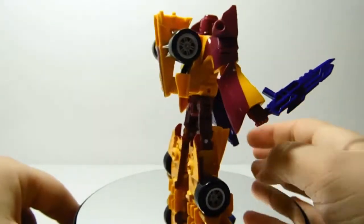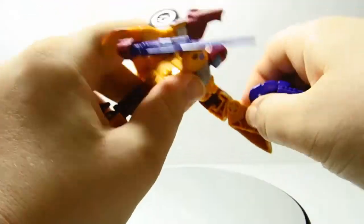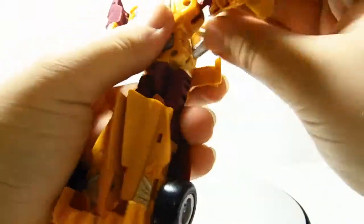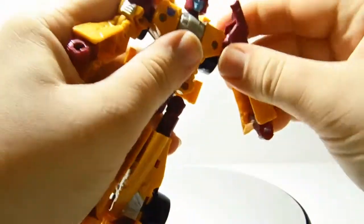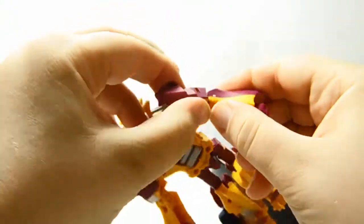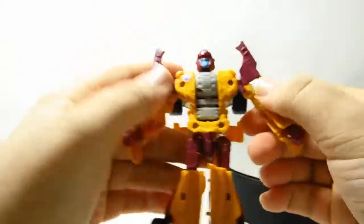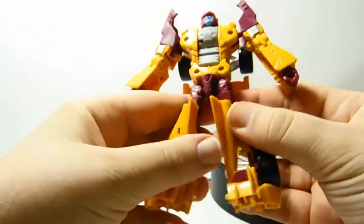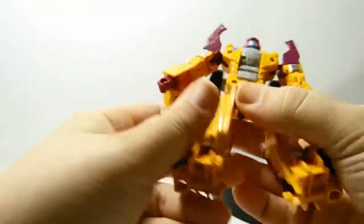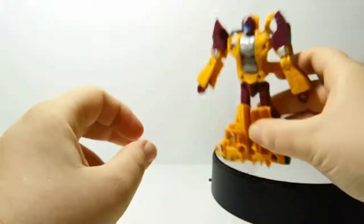Articulation-wise, he's got ball-jointed shoulders with lots of range, plus a swivel joint from the transformation that gives a little extra — that's a bicep swivel. There's also an elbow joint, as well as a little wrist movement from the transformation. He looks like he has wizard sleeves. He has a waist joint from transformation, ball-jointed hips, thigh rotation, and a knee joint. You could also call this toe articulation — it moves up like that. Or you can make him short if you want.